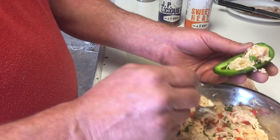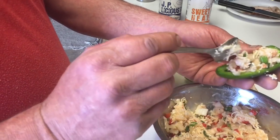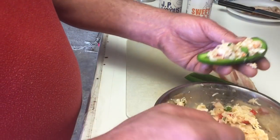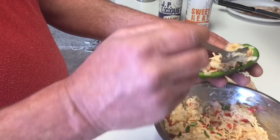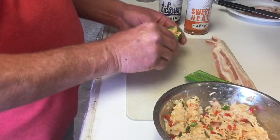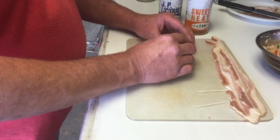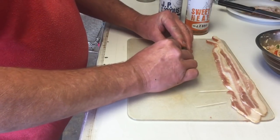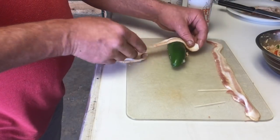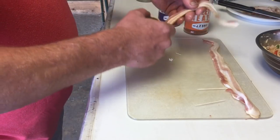We've got our seafood, peppers and onions, and Italian cheese. I know they say seafood and cheese don't go together, but I didn't ask them, so I don't care. We're gonna put the boat on top and nestle it up real nice, then wrap it with two strips of bacon — because yes, bacon makes everything better. Of course it does.